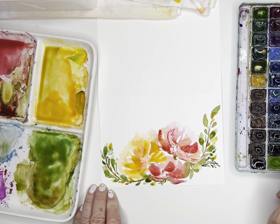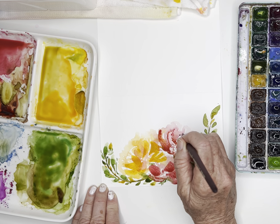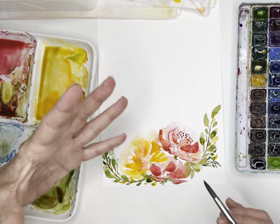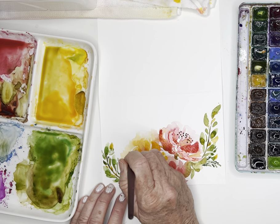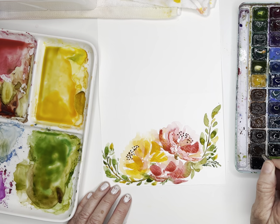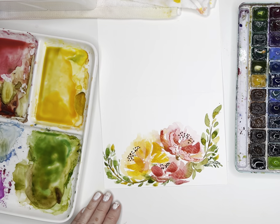The last thing I want to do for this card is use my dark brown and go in and just create some little dots here. It's always so fun when you're creating a washi flower to go in and add some little details like that. It kind of gives a little bit more interest and some grounding of your painting. I'm just barely tipping in with the tip of my brush. There you go — I think that's fun, and look how pretty.